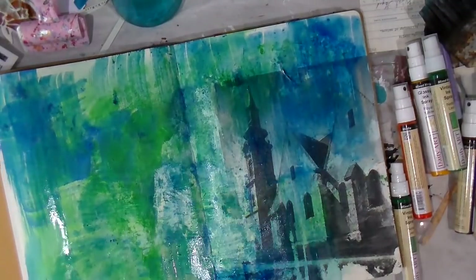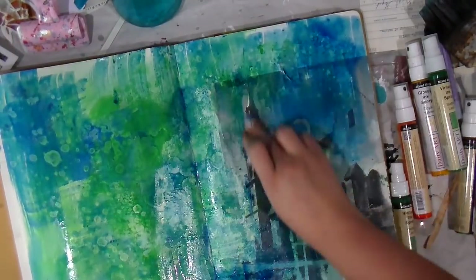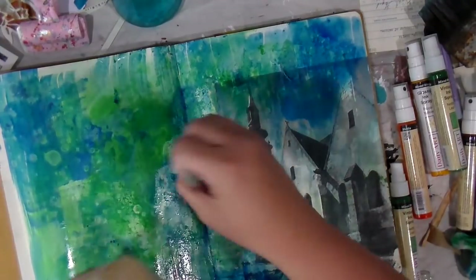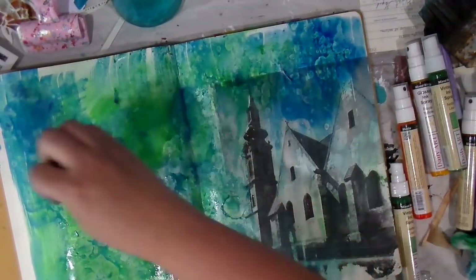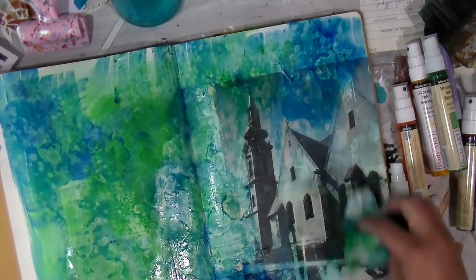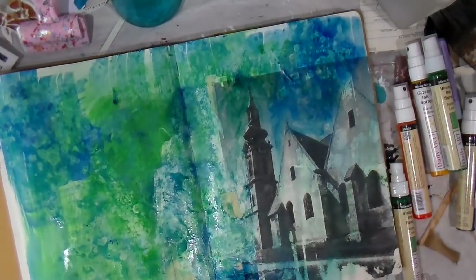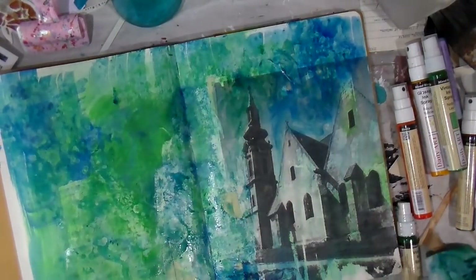I will say there was a point in this where I was like, 'Am I going to be able to pull this out?' — I always call that working past the ugly. So if you get to a point where you're not sure, we all go there — just keep pushing. I'm just flicking regular old 91% isopropyl alcohol — y'all know, the alcohol you put on a boo-boo. My name 'Southern Gal' is not by chance!